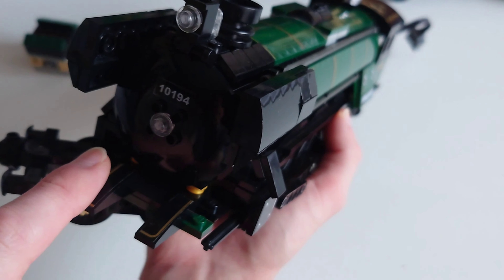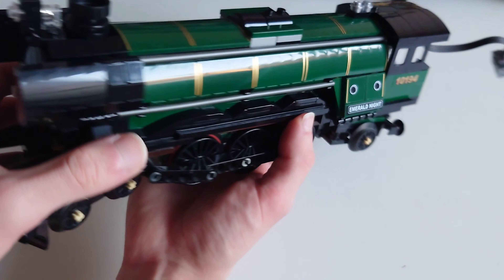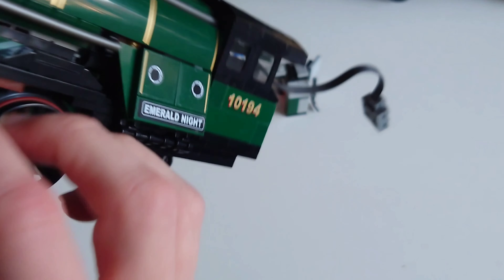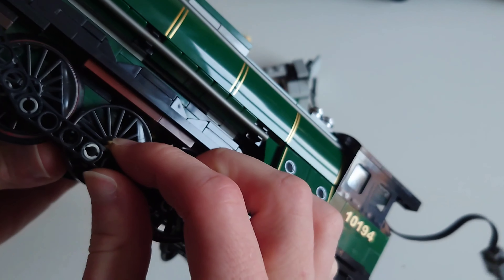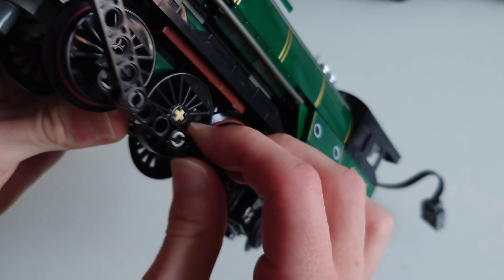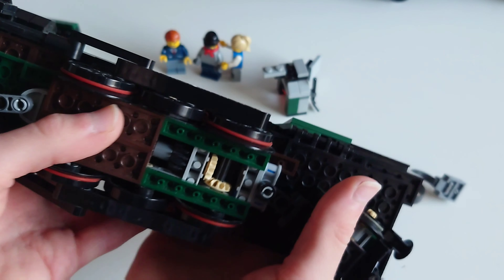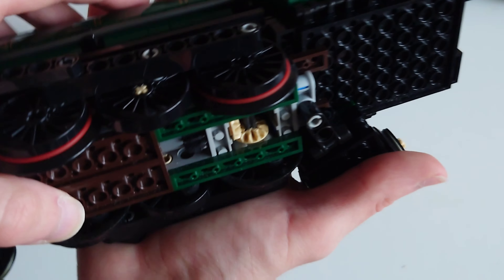This is a very special occasion, so I thought I'd review a set that I reviewed back in 2014. Here it is — the Emerald Knight, ladies and gentlemen. Look at this amazing, beautiful set — my favourite Lego set of all time, set 10194, with 1085 pieces to be precise. Let's get the titles rolling.